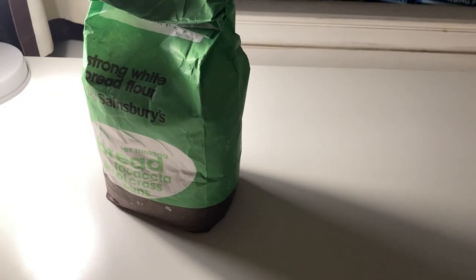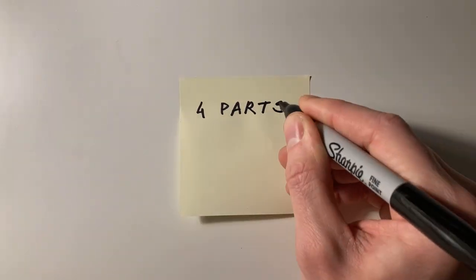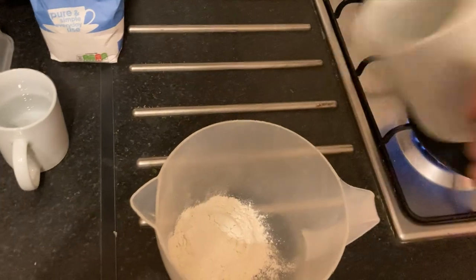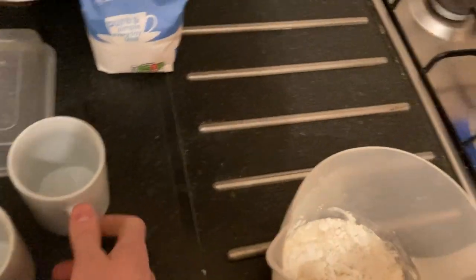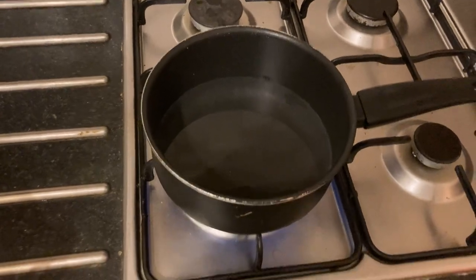We will need flour, sugar, and some water. Four parts water, one part flour, and sugar — we'll figure out the amount. I mix half a cup of flour and half a cup of water together, while one and a half cups of the remaining water is put to boil.